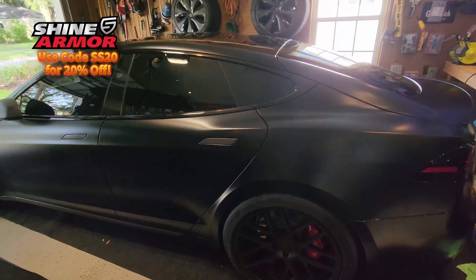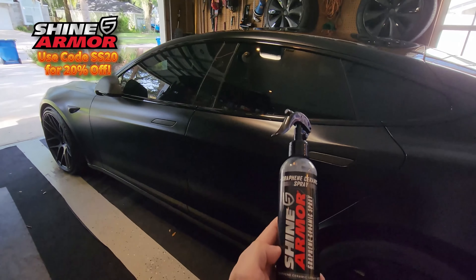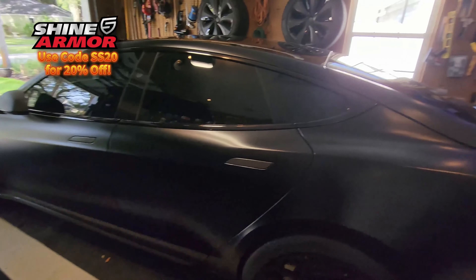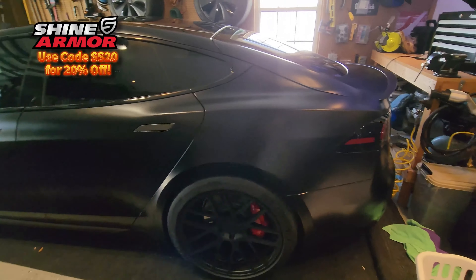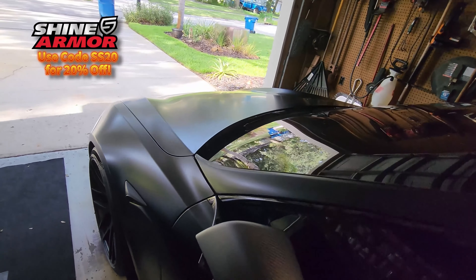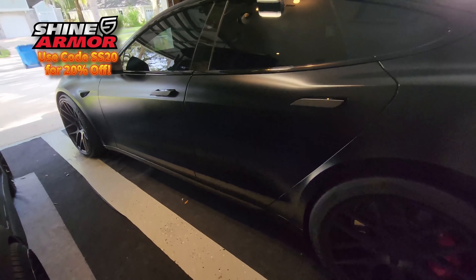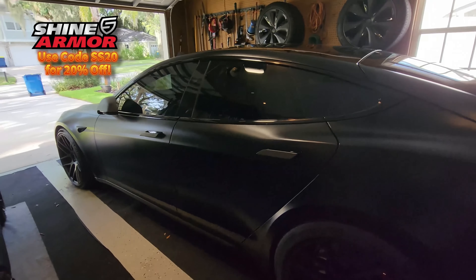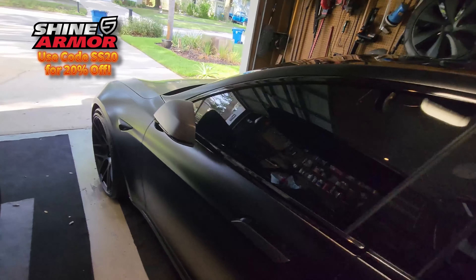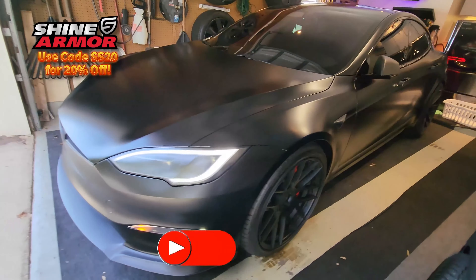We just finished treating the whole car with the Shine Armor graphene ceramic spray. We put it on the entire car, waited one to two minutes, and then buffed it right off. The car looks absolutely fantastic and now it needs about four hours of time to dry before it gets put in the weather. I'm not going anywhere in it, so it's perfectly fine just chilling right here in the garage.